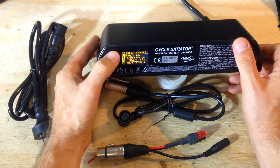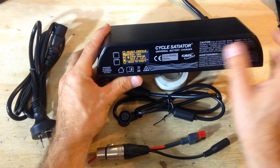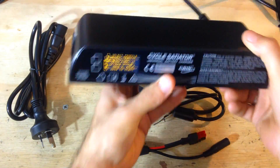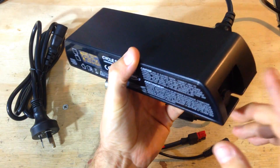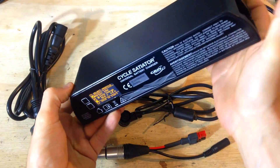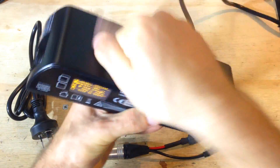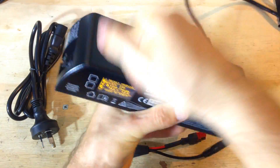You can custom-change all the profiles by software or via the display, just using these little buttons. It's got like a little computer inside. This is a one-kilo charger — so light! It's actually designed to be mounted in your bicycle frame. The website has a picture of it mounted on a bicycle just like that. Don't worry about impact and vibration — this thing is really strong.